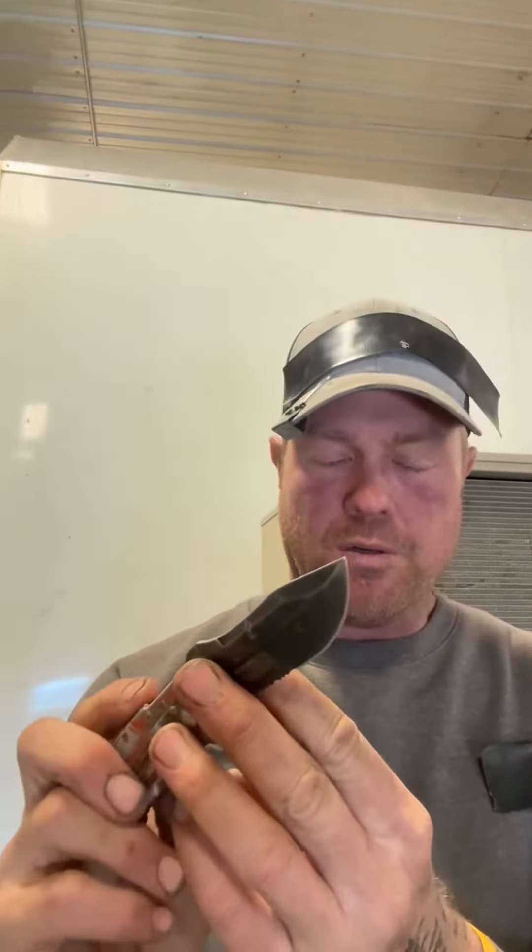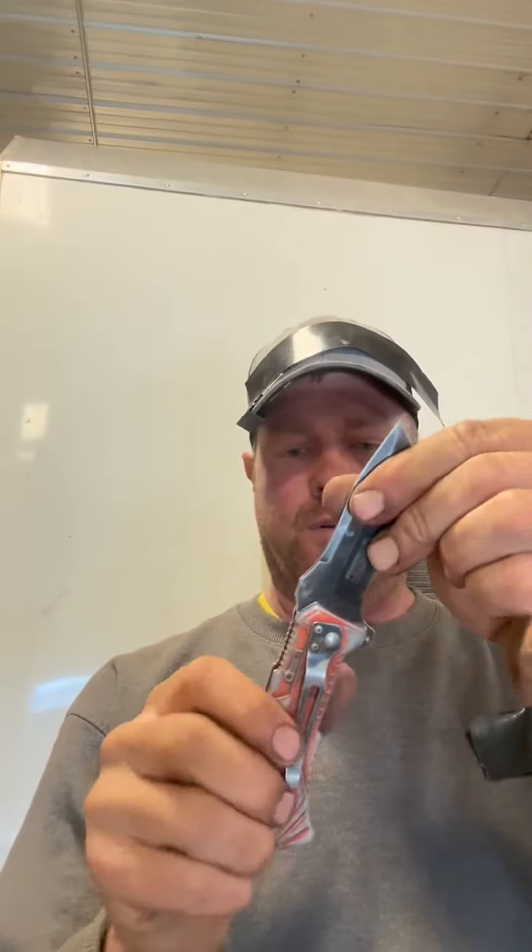Usually with my farm knives, the first thing I break off is the tip. As you can see, this tip hasn't broke yet, because I use it as a screwdriver and a lot of other things — which you probably shouldn't do, but I do. So it's pretty durable. It does have a clip to clip on your belt, though I don't use that.